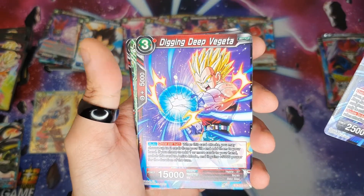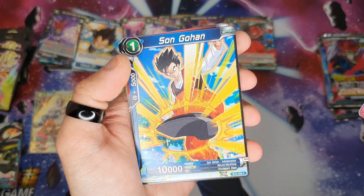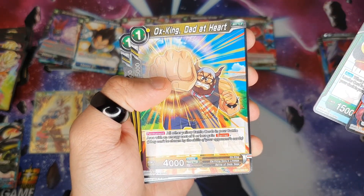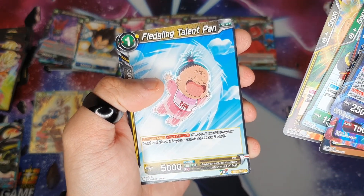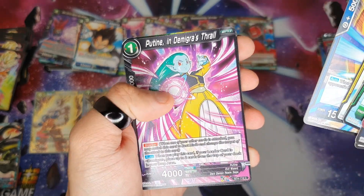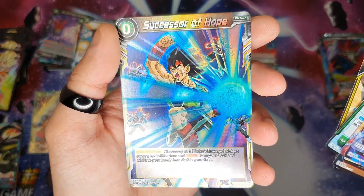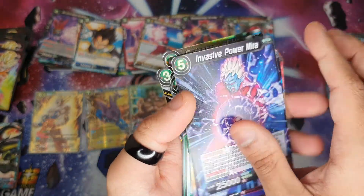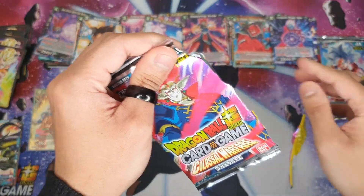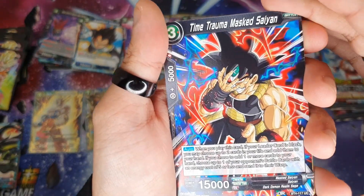So we got Mira, Vegeta, Piccolo, Kami Successor, Son Gohan, Boomer, Popo, Dead at Heart, Sneak Attack, Son Goku, Boomer, and Successor of Hope, Bardock. That's not bad. I think that's the best pack opening I've done right now, so far. But I can't believe we've just got a god pack — I have no words.